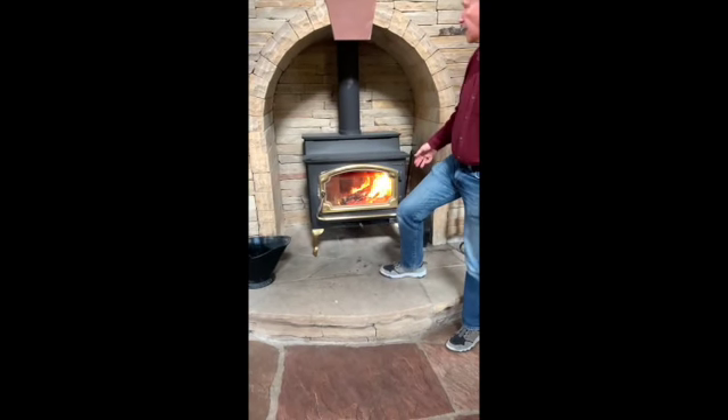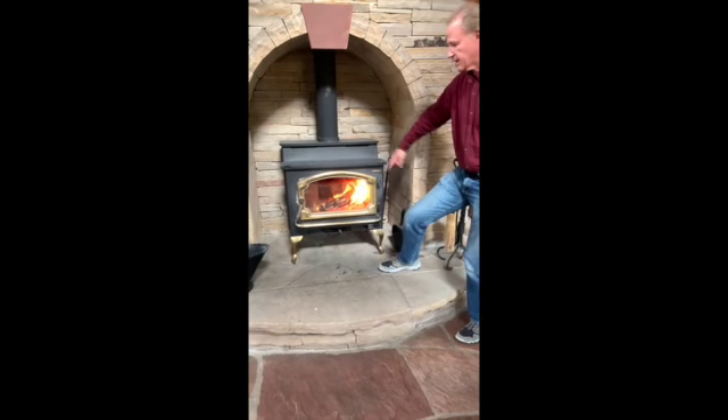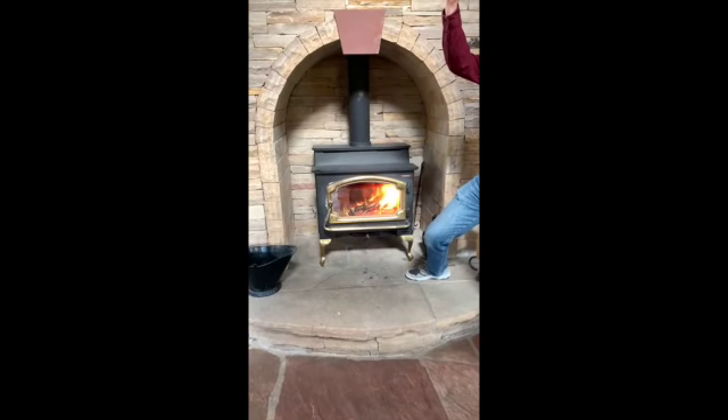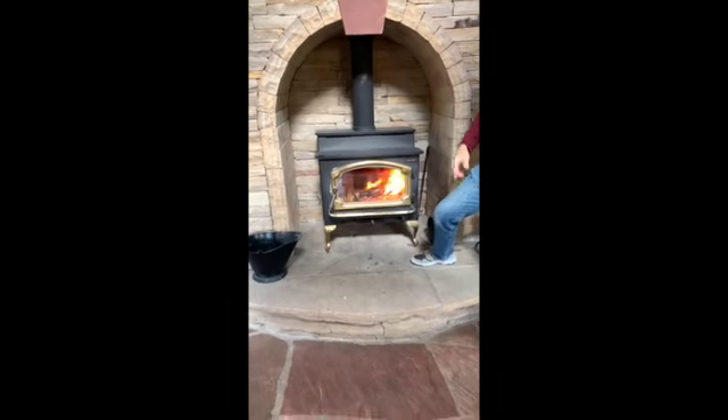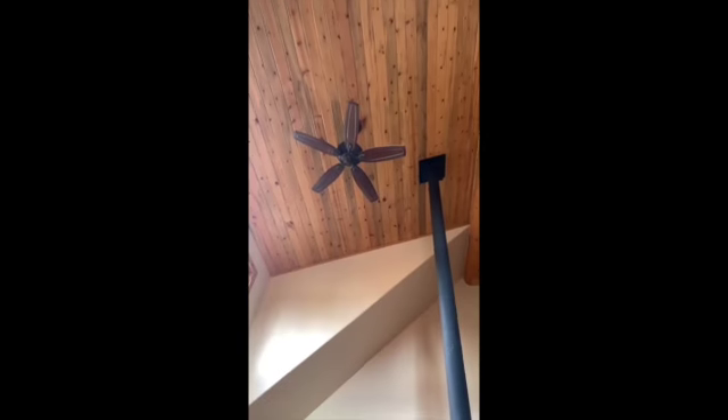The chimney is nice and hot, so we go ahead and close this damper. That'll make the heat circulate inside and out into the room. Make sure you keep the fan on that's above the fireplace — that'll circulate the heat down into this room and not let it collect upstairs.